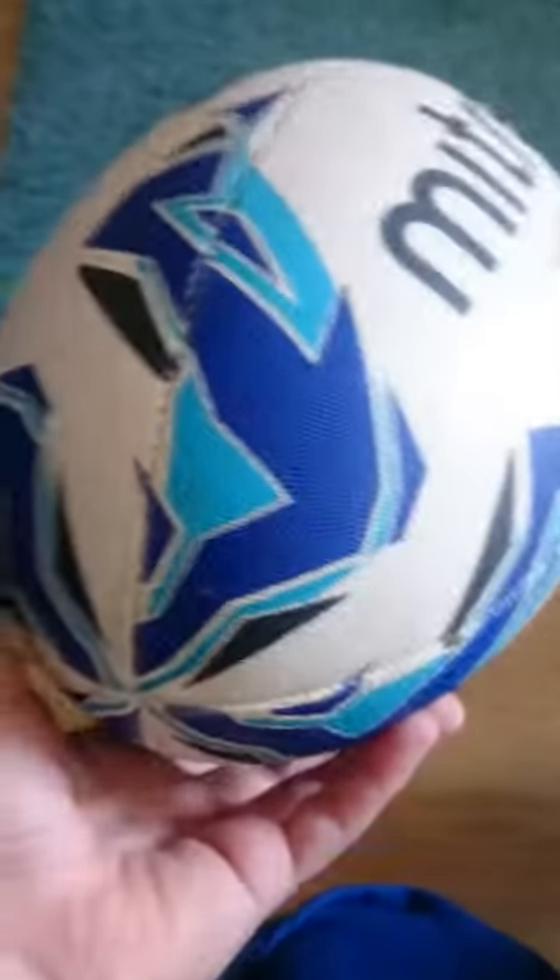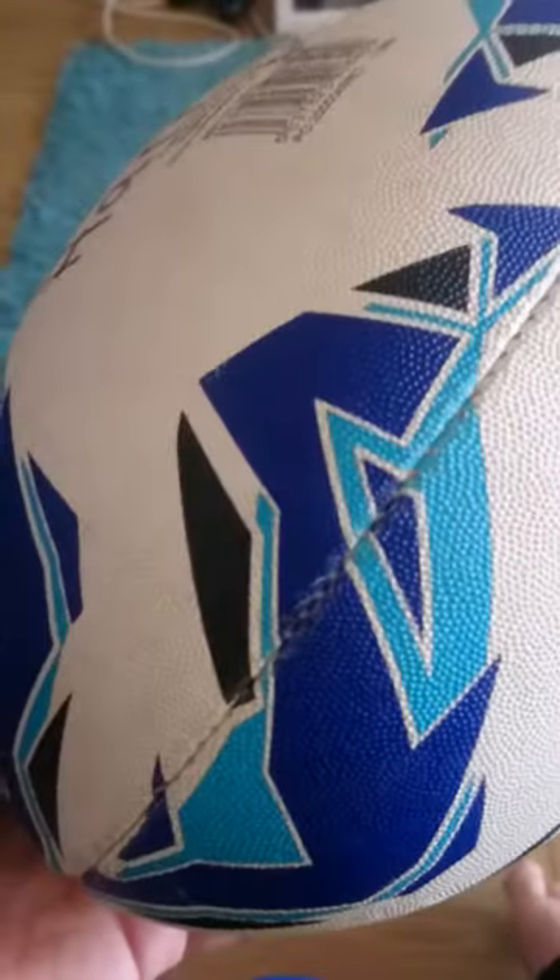It has these cool stripes — black, dark blue, and blue. Yeah, it's really cool, because when you throw it, you can see it on the bottom.